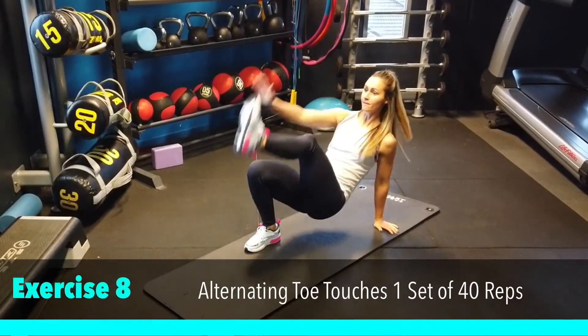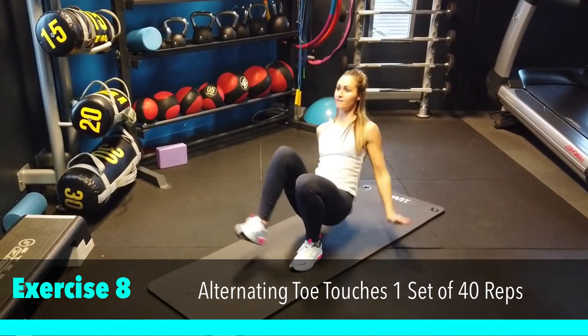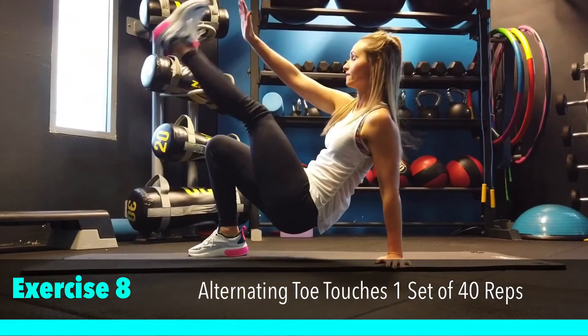Our last exercise is alternating toe touches. It's one set of 40 reps. This is a burnout exercise just to finish off those triceps. A bit of endurance and coordination required.